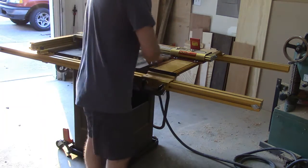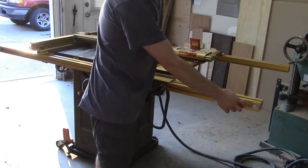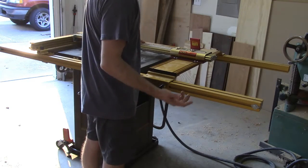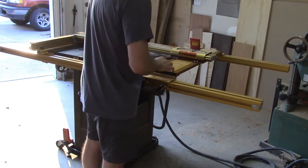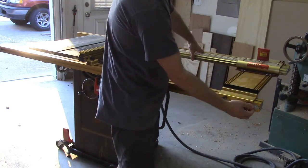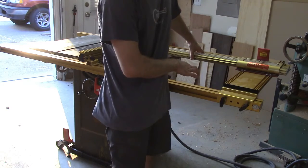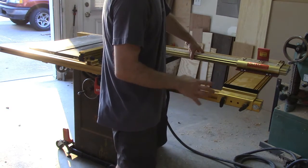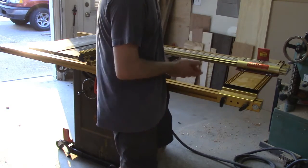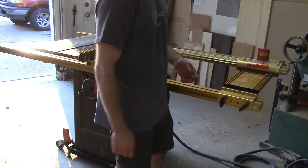A great thing is that Incra includes these washers and bolts. Now you're thinking, okay, great, it's a two-cent piece of hardware. But what the instructions teach you is that if you slide the assembly back until it registers against this washer, and you've set up your LS Positioner properly, this automatically zeroes your table saw so that when the scale reads zero, the fence is right against the side of your blade.